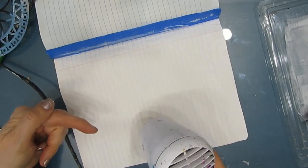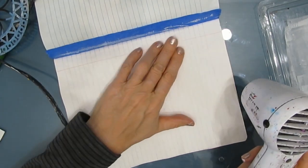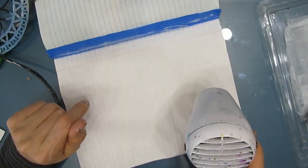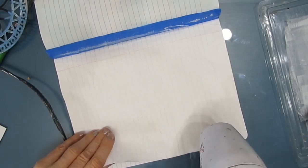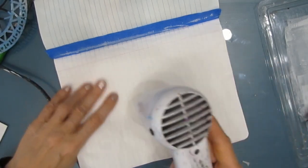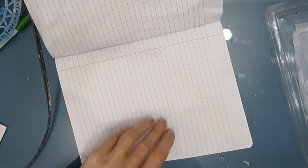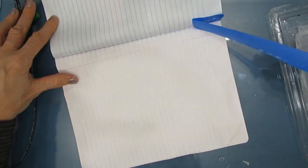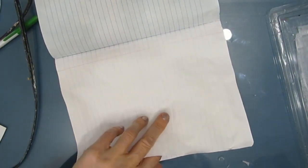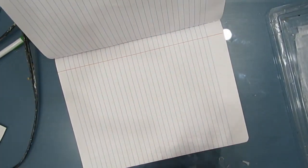Some people glue two or three pages together to make them thicker so they have more stability. For me, that is like fingernails on a chalkboard — I don't want to do that. Other people swear by it and love it. So this page is pretty much dry and I can move on to the next page.